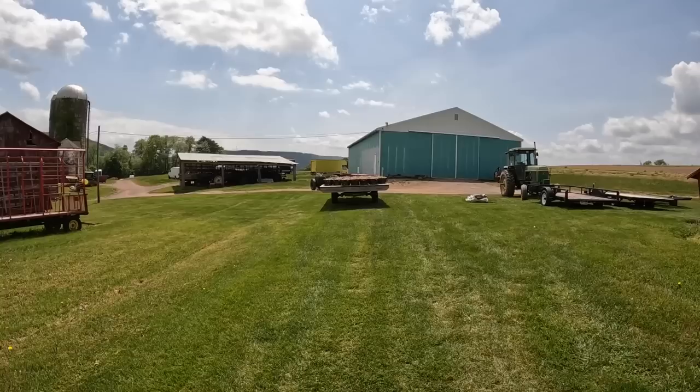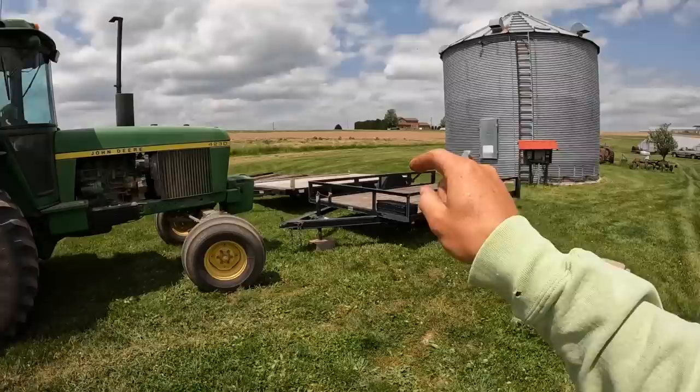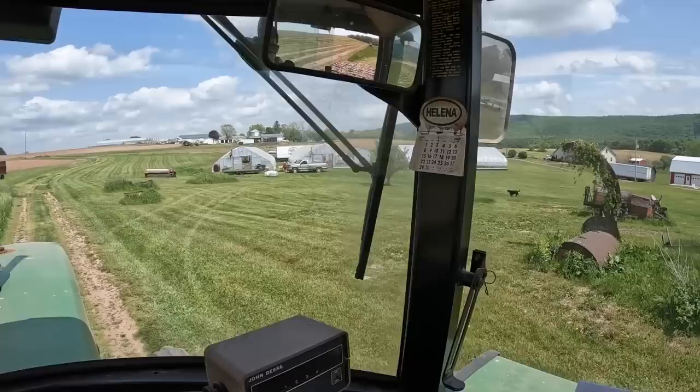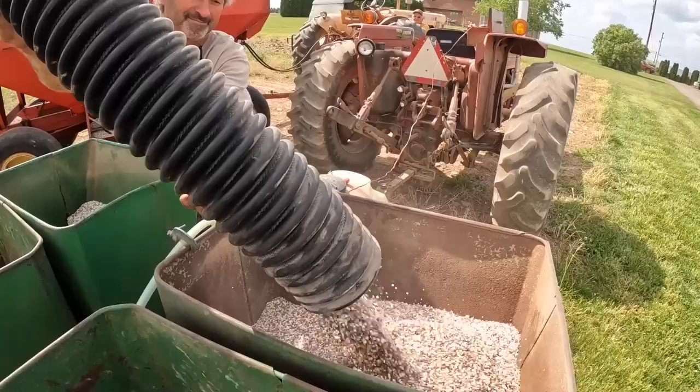Dad, Pat Broyan, and myself are now heading to the field. We're going to start planting potatoes. We just got these cut yesterday. Dad's hooked up to the planter. We already have the fertilizer up in the field. I'm going to hook up to the potatoes right now with this tractor.